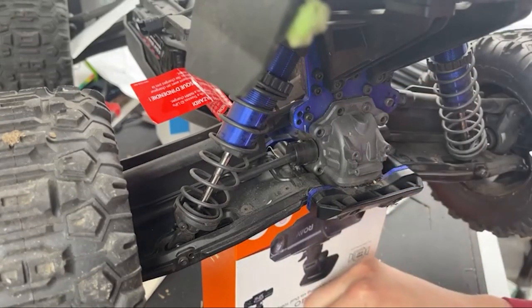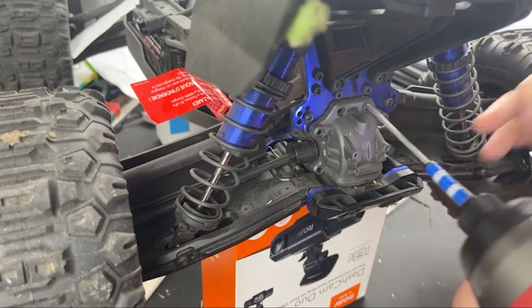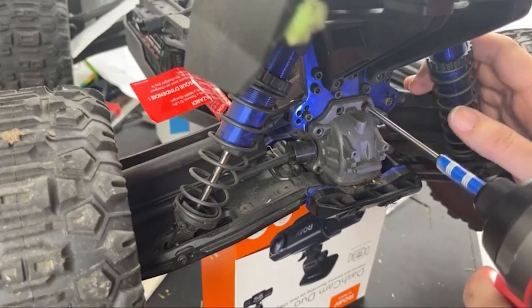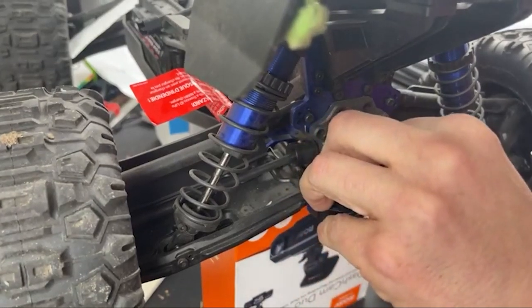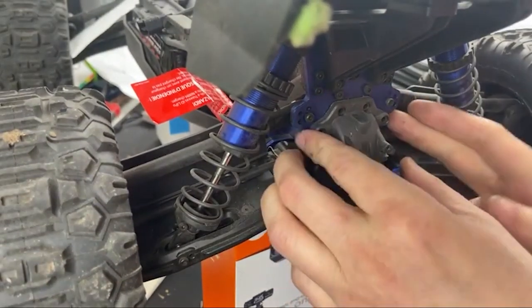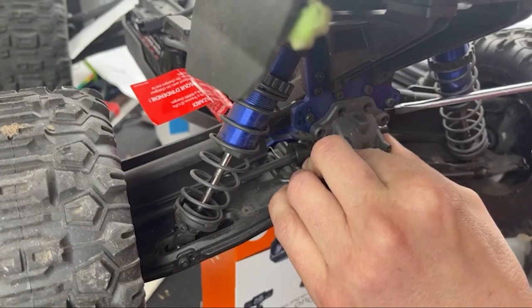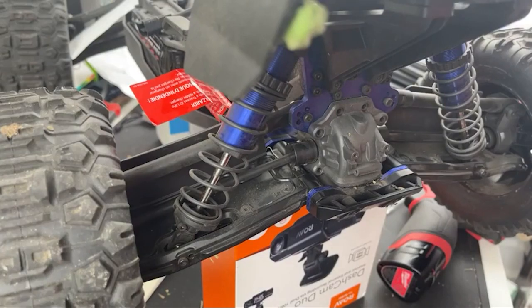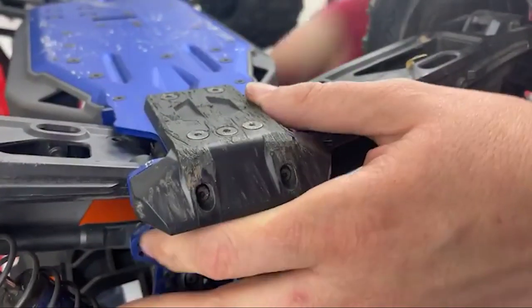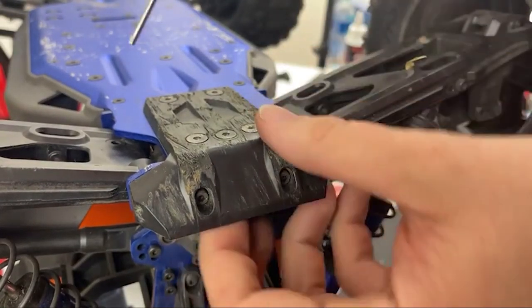Even those look the same - all six of these screws look to be the same. Let's see if this will come out. No, it's what I thought. So unless I'm just not pulling hard enough, I need a flathead. I guarantee I've got to take the bottom skid plate off - it's all tied into the bottom skid plate. So taking off the bottom.